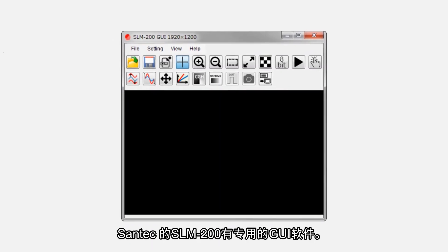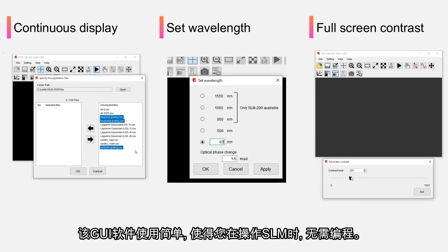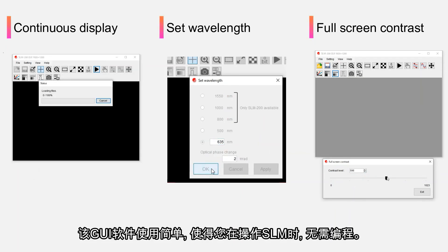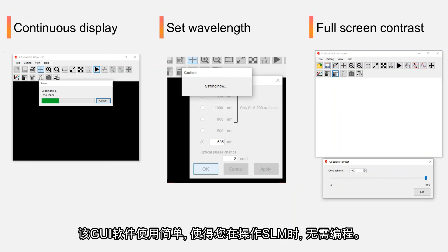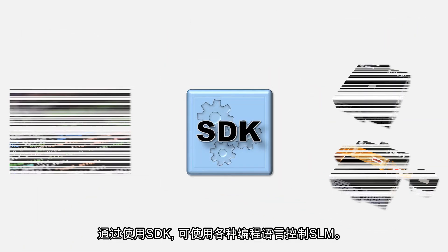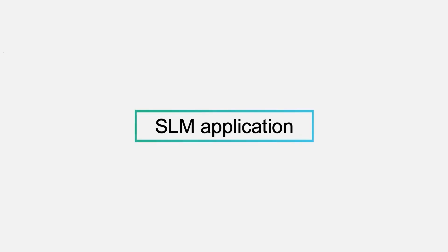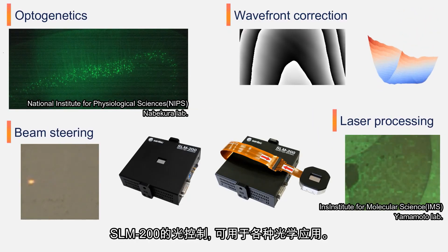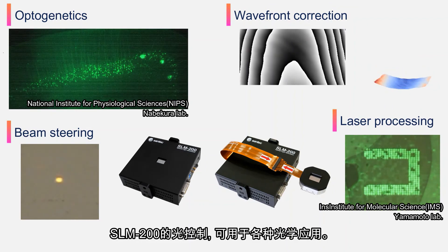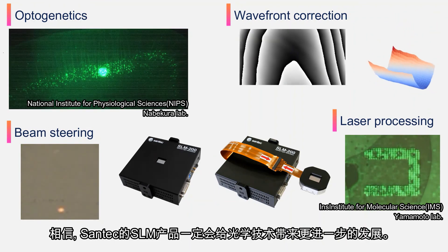The SLM-200 has its own GUI. The GUI is designed to be intuitive and allows you to operate the SLM without programming. In addition, we have prepared an SDK module for the SLM. By using the SDK, it is possible to control SLM with various programming languages. Optical control with SLM-200 can be used in a variety of optical applications, and Santec's SLM brings further evolution to optical technology.